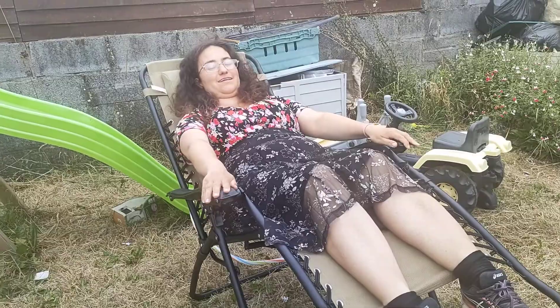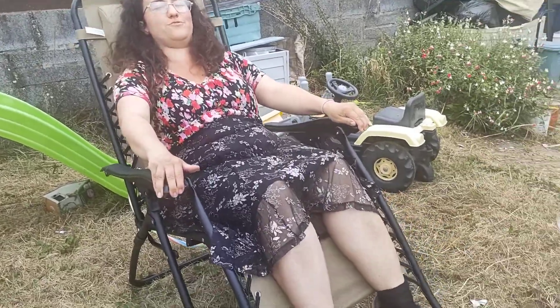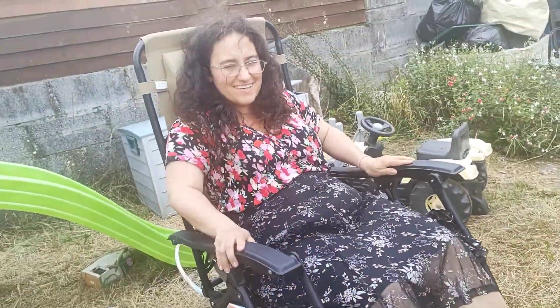If I want to go forward, all I have to do is push this forward to go out. I could do this all day long!